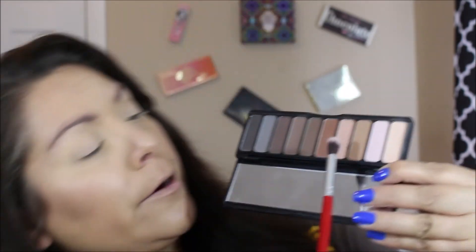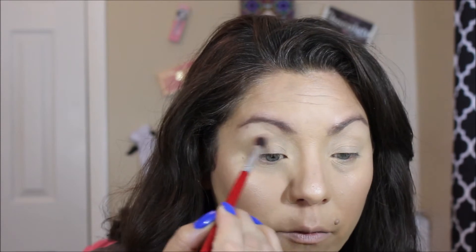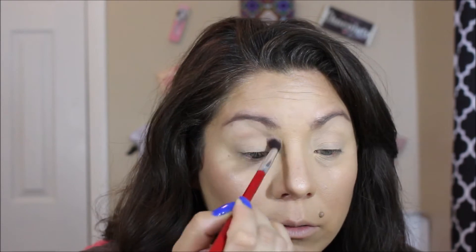We're going to go with a transition color — it's the fourth one in the Made for Mattes by e.l.f. — and we're going to take it right above our crease and out.